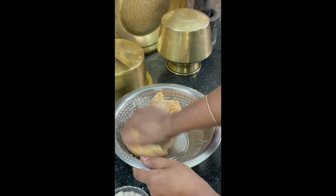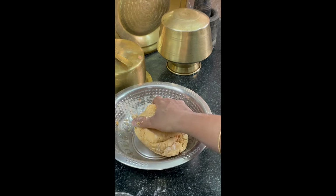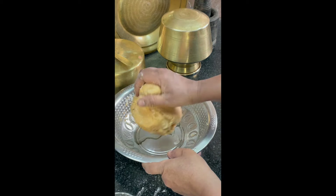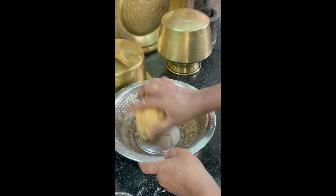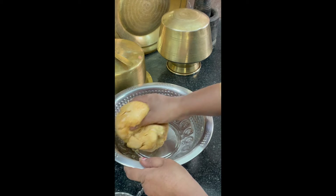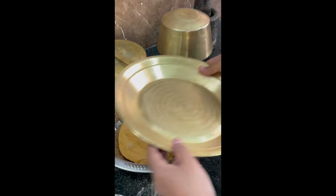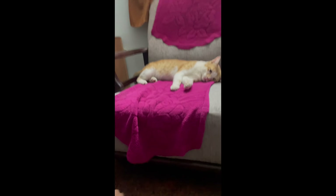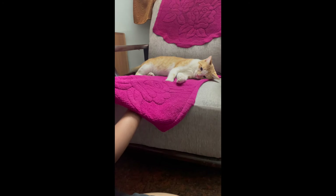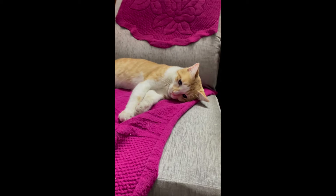Knead a stiff yet soft dough — it will take about four to five minutes to knead. Then add one tablespoon of oil and knead again for one to two minutes. Keep aside for 30 minutes.